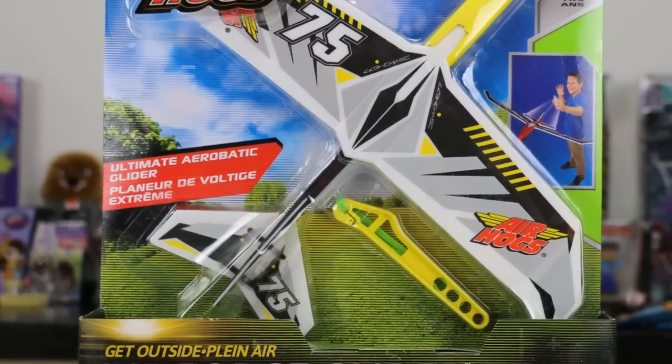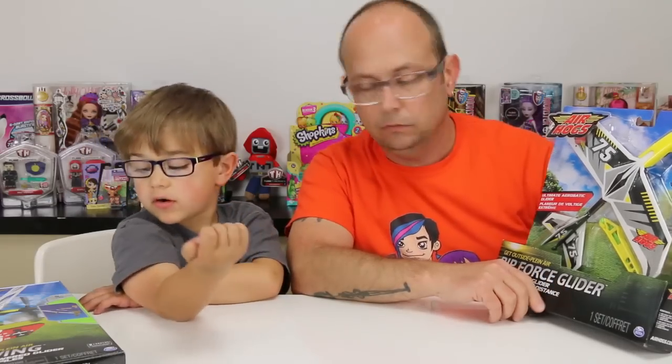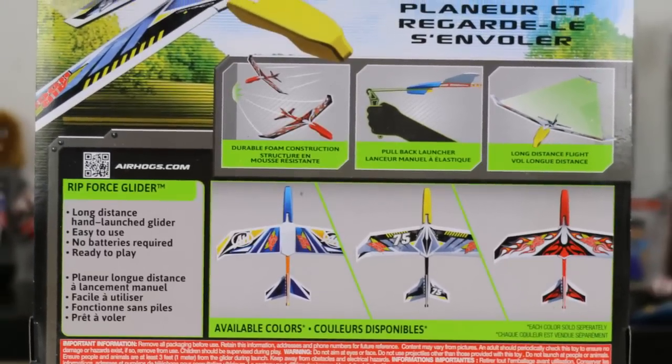Yeah, this one is called the Rip Force Glider. We've been seeing this one in stores a bunch right now. Both of these are out right now, so definitely go pick them up. Anyway, this one has got a slingshot type of action. It has long distance, it's easy to use, no batteries required, and it's ready to play. Durable foam construction - it's supposed to be pretty hardy and should be able to take a licking and keep on ticking. No mention of distance on either one of these.